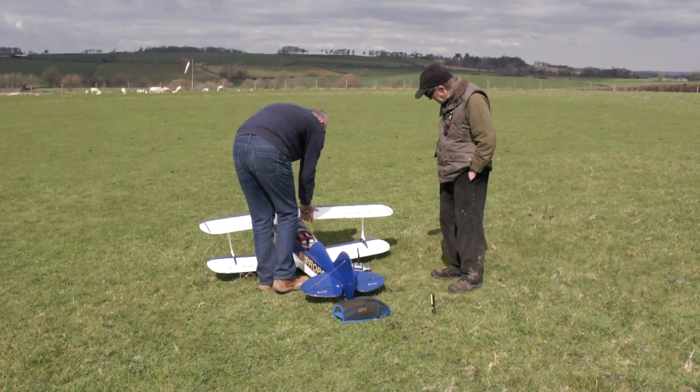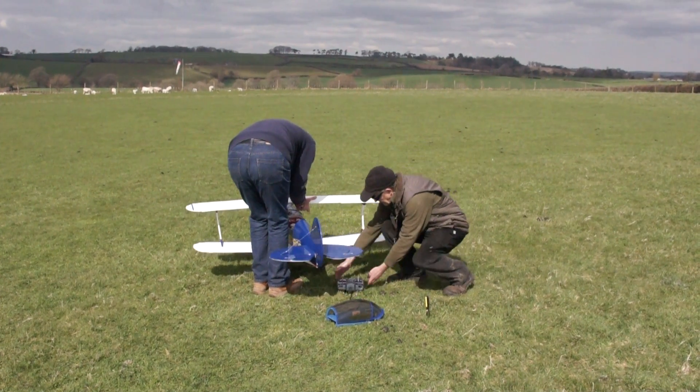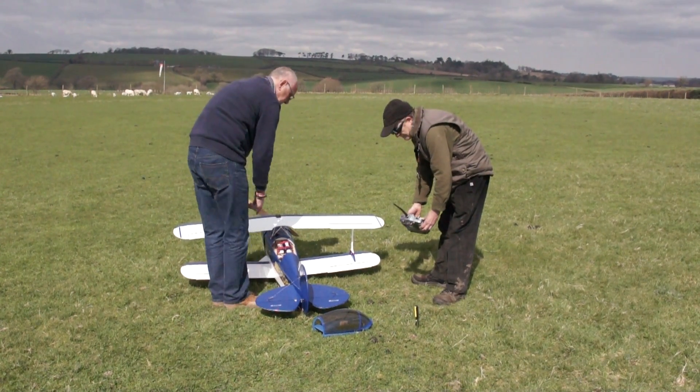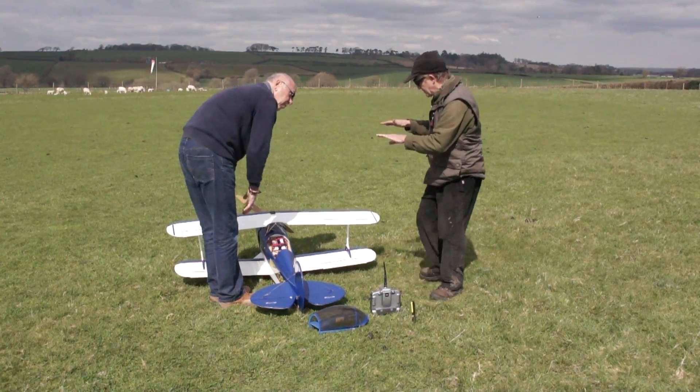I did the COG before I took everything off, and that's where it is now — looks fine. The only thing I don't like is the batteries being so high. I'd like to have had them lower in the COG.